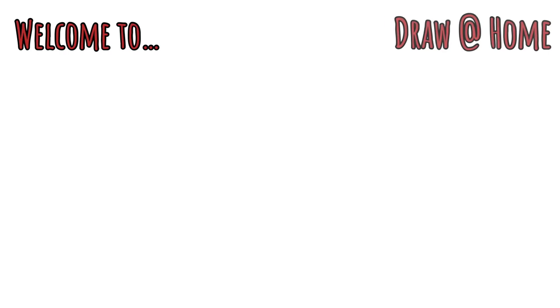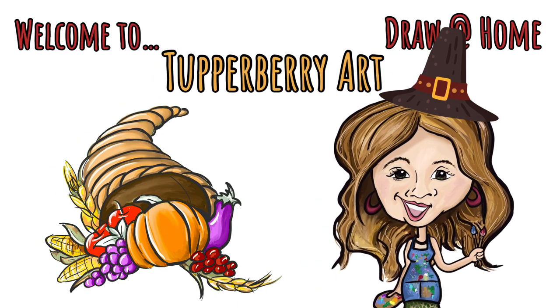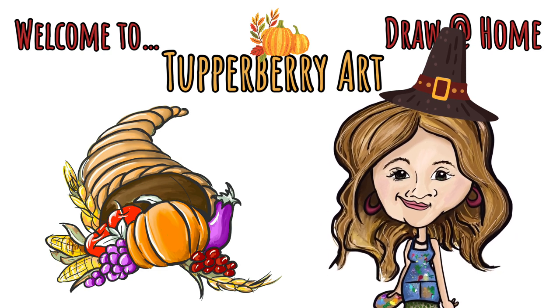Welcome to another Draw at Home with Tupperberry Art. I'm Miss Kimberly and it's Thanksgiving, so we are going to draw the cornucopia or the fruit basket. Remember to pause as you need to work at your own pace, and let's get started.